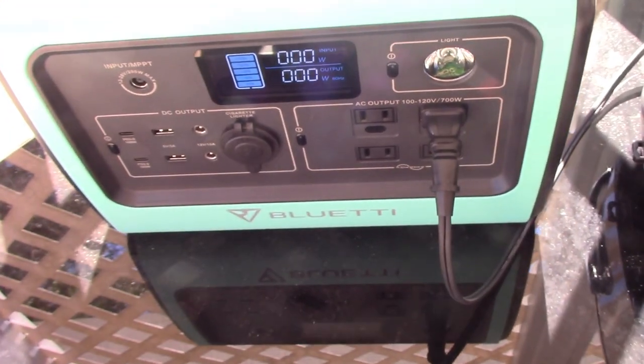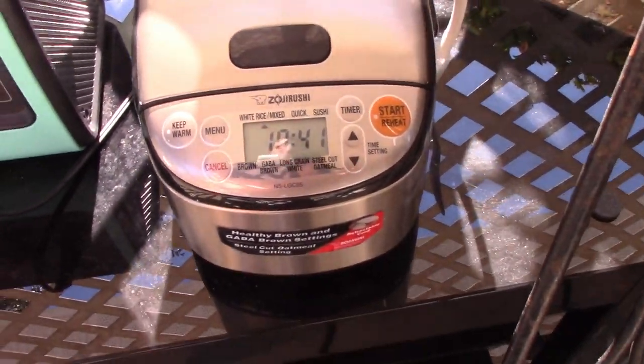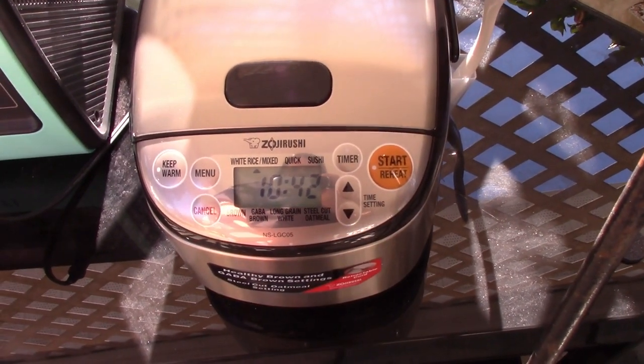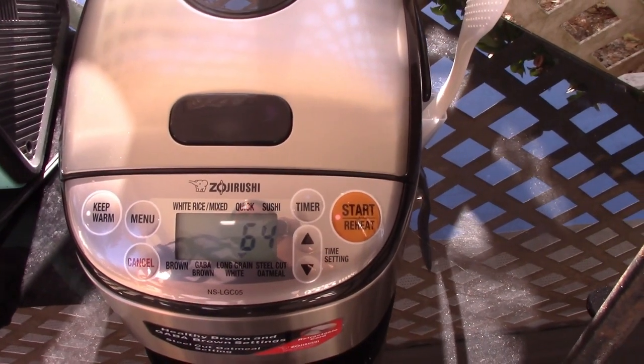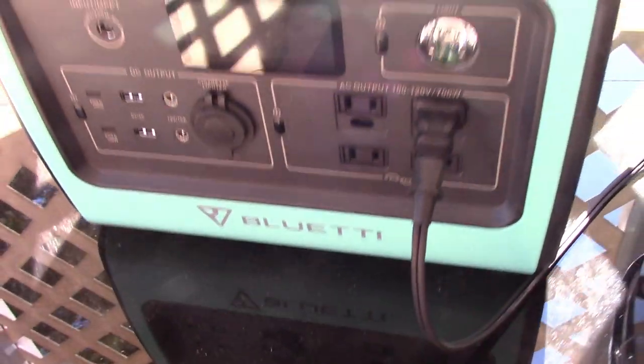The Bluetti is all charged up and ready to go, and I've got it hooked up to the rice maker. We're going to start this up. I'm making basmati, so we go to the long grain white setting and hit start. It sings — isn't that cute?